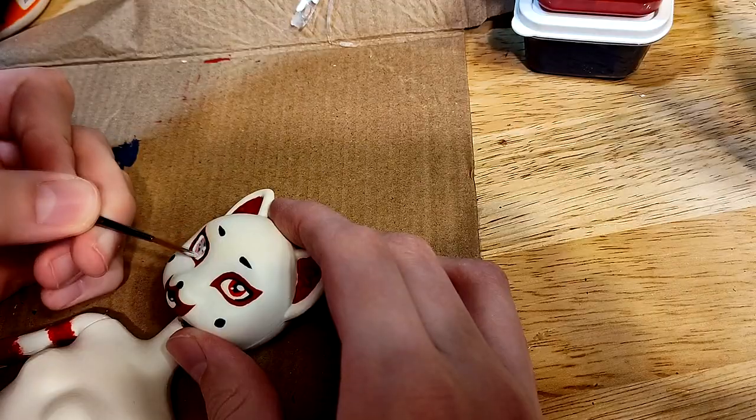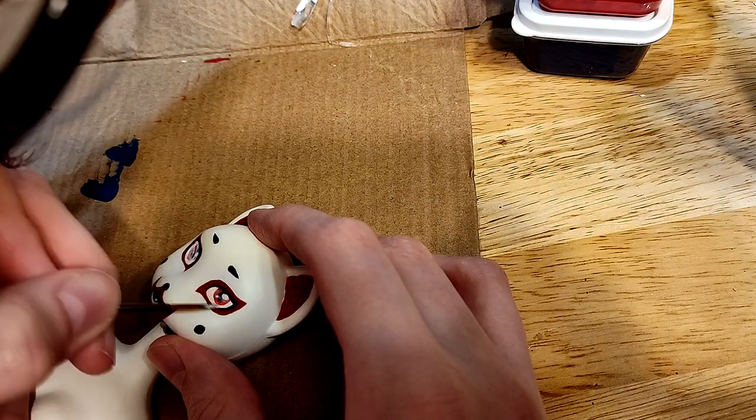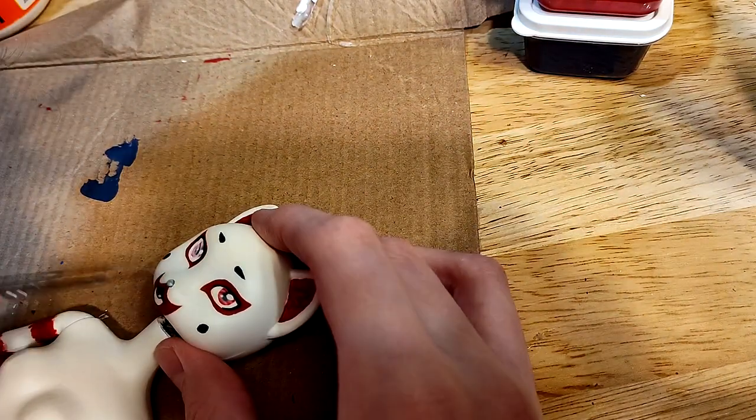Finally adding those toony little eyeshines that make all of the agonizing worth it in the end. After that, and after sealing everything, I brush some gloss mod podge over the moist tissues of the face — that being the eyes, the nose, and the lower lip.